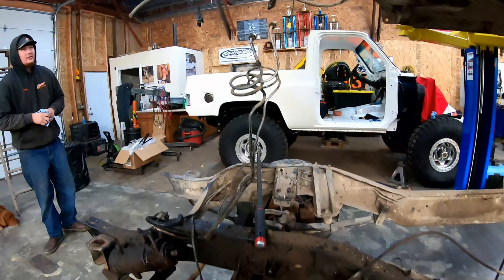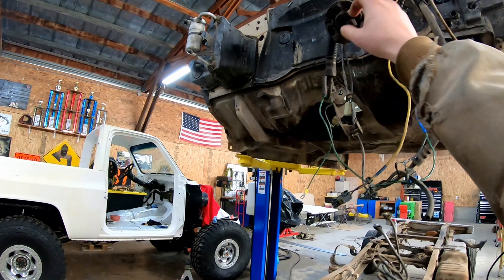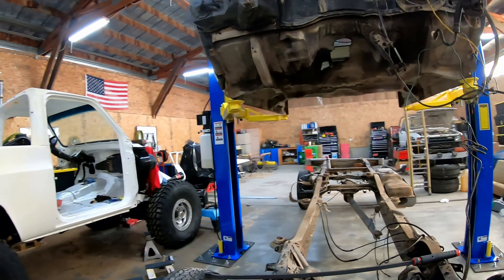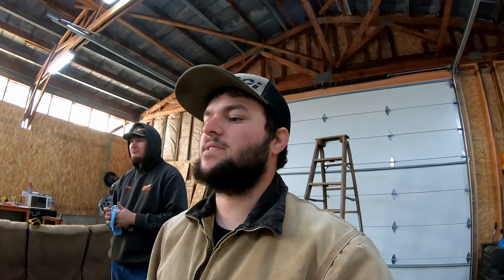We got the crew cab rolled under here and a couple of other lines unhooked. We're now ready to lift it up and see how it does. We're almost — I think we're touching here on this guy.